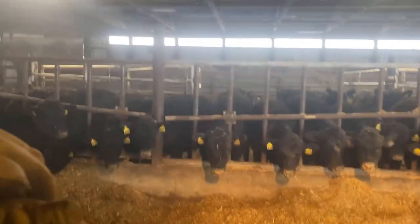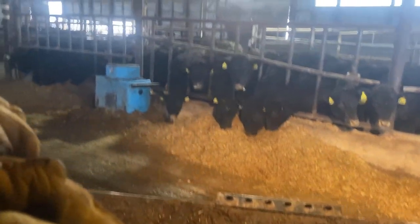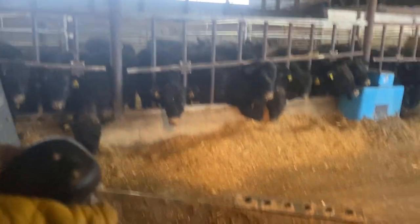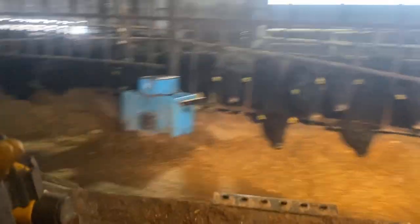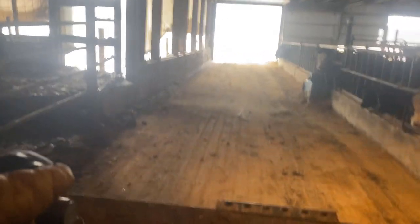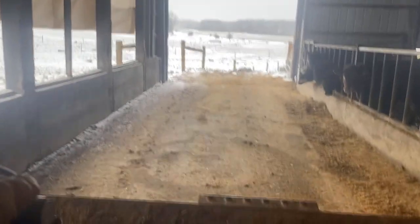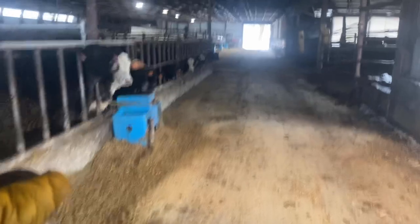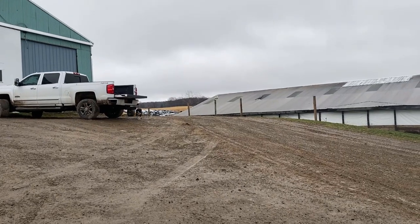This is our heifer group — replacement heifers — and as you can see they've got a little bit of feed in front of them already. As you subscribe to our channel you'll watch these guys grow up and get bred this summer. The feed in front of them comes from our fat steers' group; whatever the steers don't eat goes to the heifers, because the heifers really don't need to be on a fattening ration but they do get a little extra from the steers.